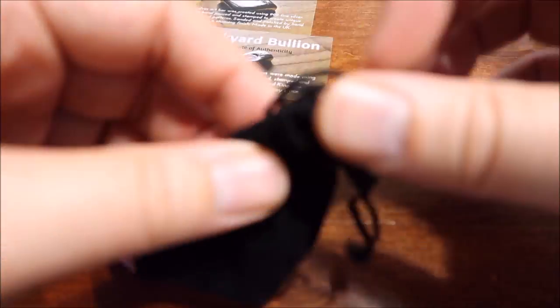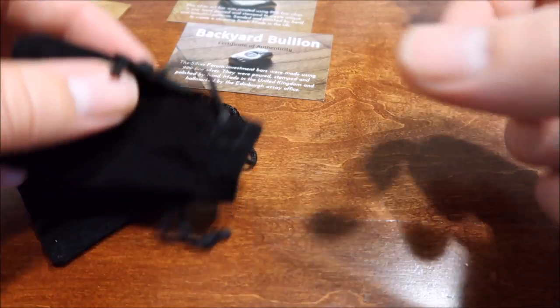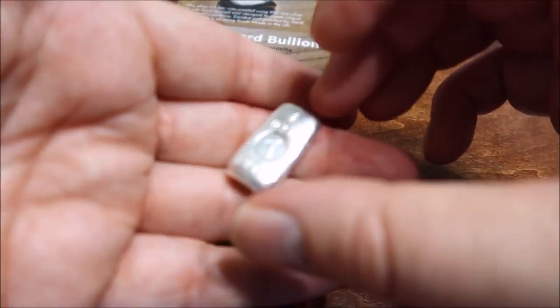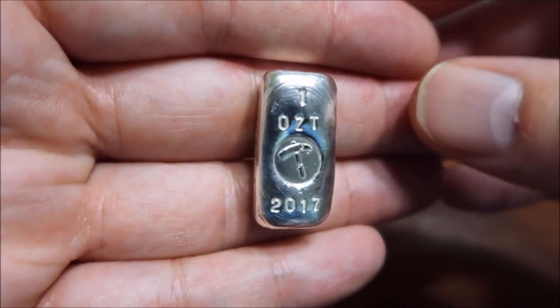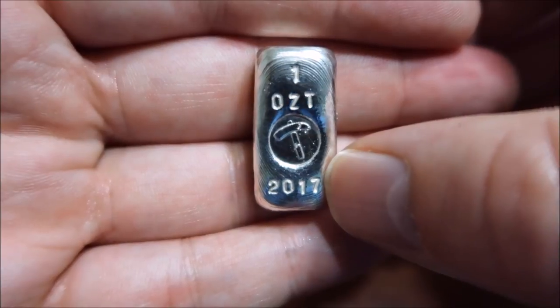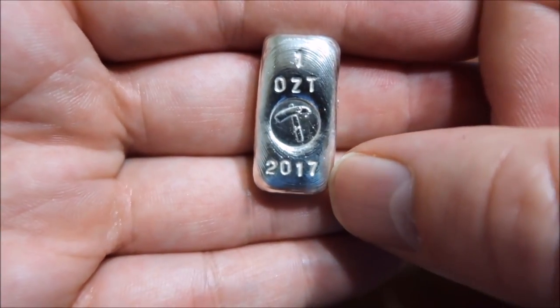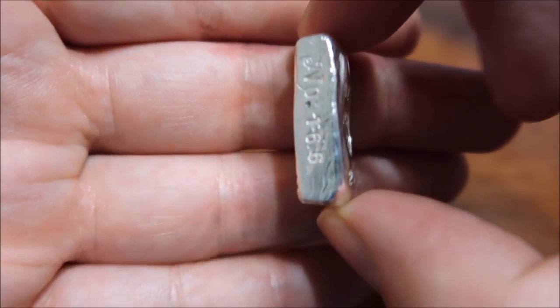Alright, let's get to the bars. They come in these nice pouches. One thing that's very cool about the Silver Forum bar — and I've seen no other silver pourers do this — is he actually got it hallmarked at the Edinburgh Assay Office, which is crazy. One ounce Troy, and that is the logo for the Silver Forum 2017. He's thinking about doing a date series, releasing these every year. This year the mintage was 171, I believe.